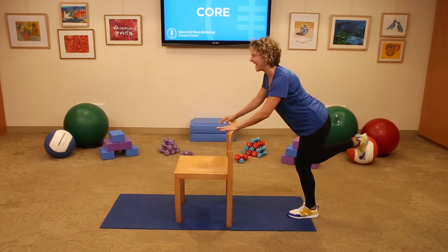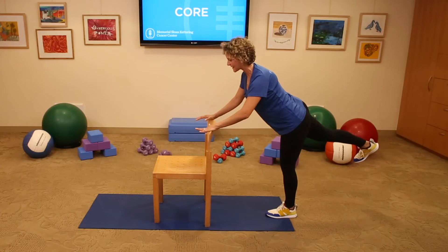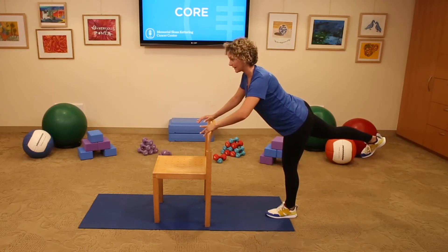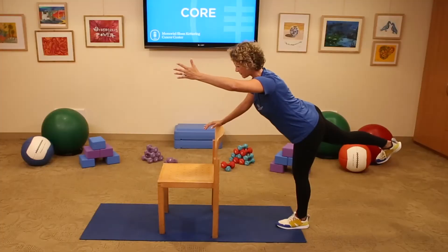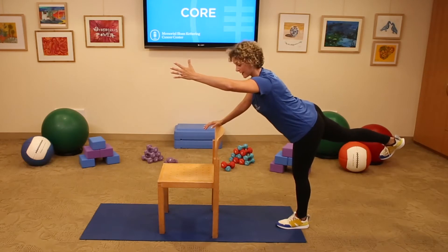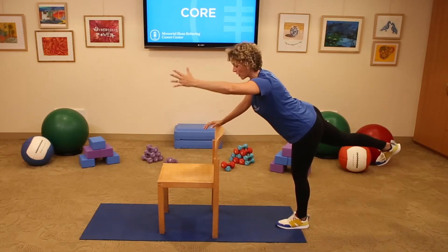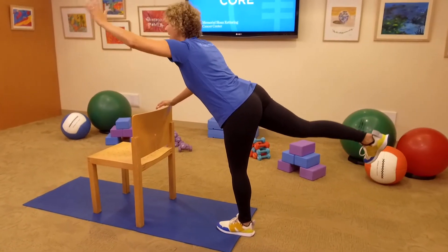Right leg extends long. Take a deep breath, fill the ribs, fill the lungs. Exhale, draw everything in. Now if you're ready, the left arm can reach long. Look down toward your chair so your neck and cervical spine is in line with the rest of your spine. Take a deep breath and hold here for 5, 4, 3, 2, then add pulses to finish — lift up 1, 2, 3, 4, and 5.